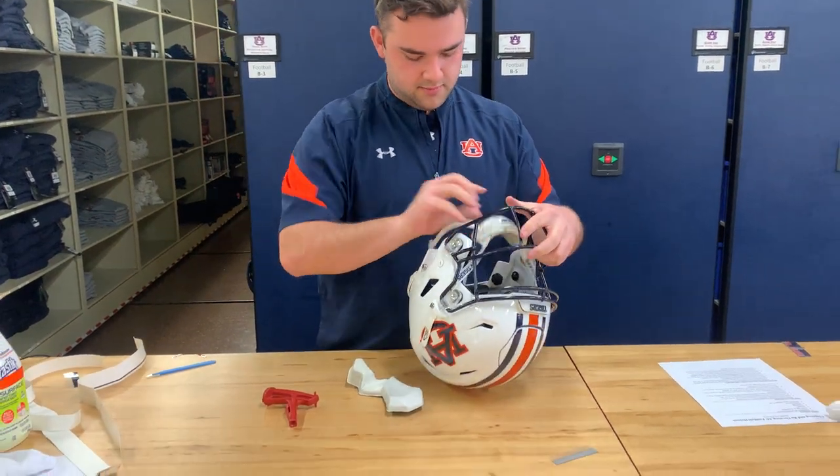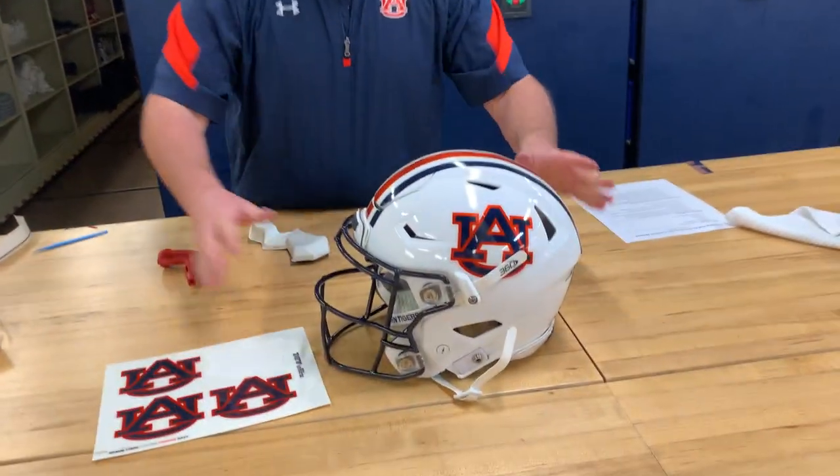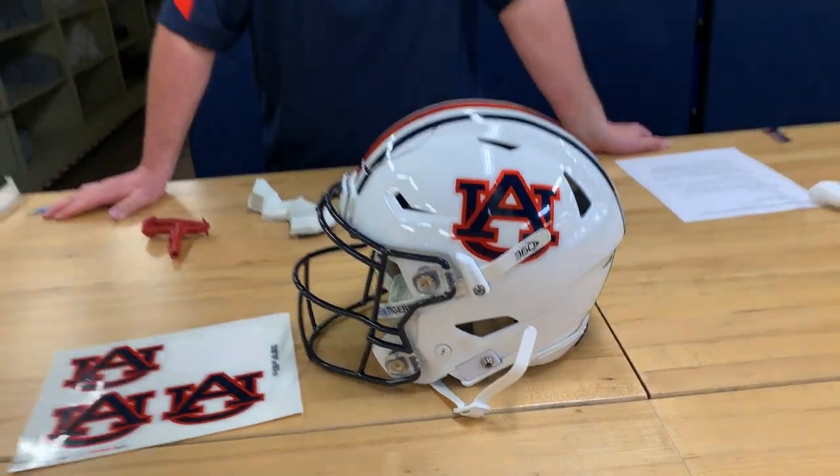All right, here you go — power football helmet. Thanks, Hayden.